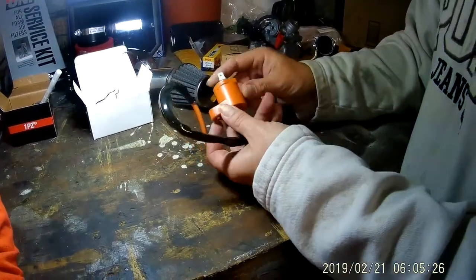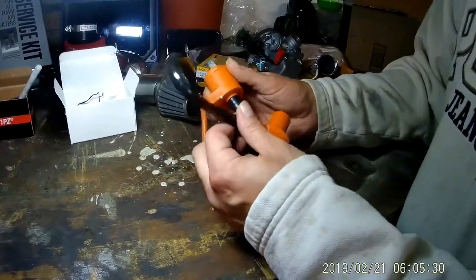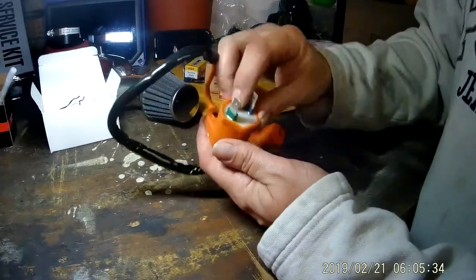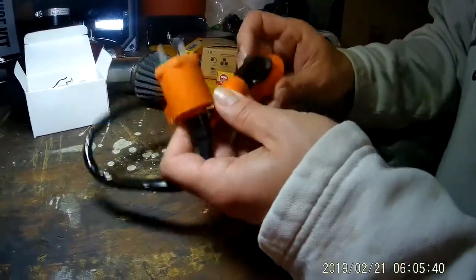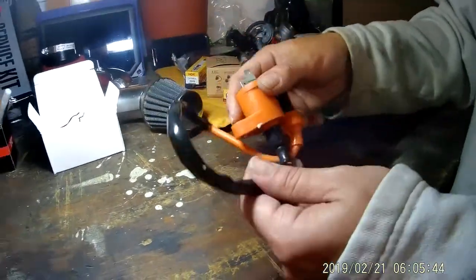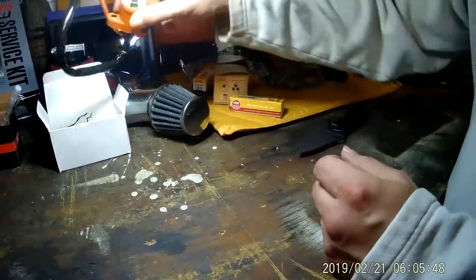I might go back and order the two-pack just to put a performance one on the other one. That looks way beefier and nicer than what's on there now — much thicker wire, bigger connectors. That looks really well done. Nice spark boot there — I like the orange. Cool, so we'll get this all plugged up and see how it works.